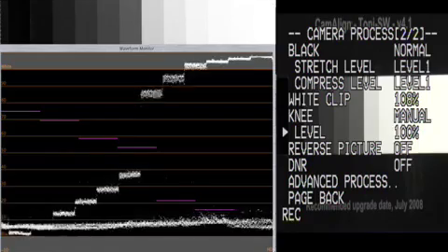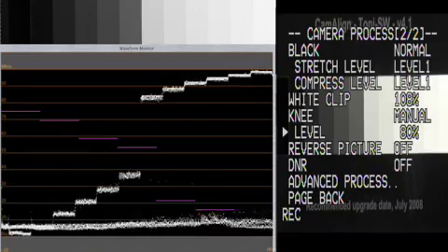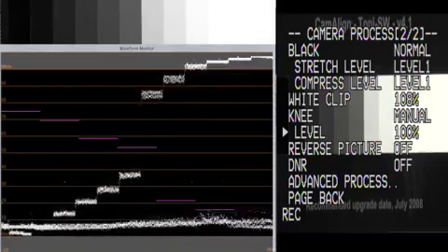The knee circuit can go as low as 80 percent, which is really great for giving us very much a film look and getting away from the video clipping that is normally associated with most video cameras. We can see on the chart exactly what happens once we start turning it down — we start to get definition in those white chips. I'm thinking about the last three on the right; we can really define the differences in the three chips, and if we put it on 100 percent we start to get a little bit of clipping.